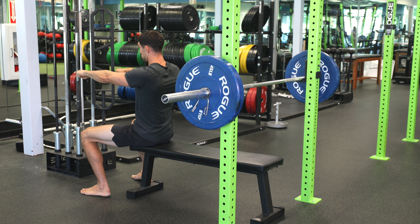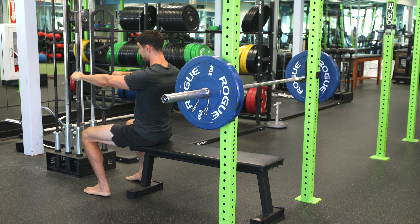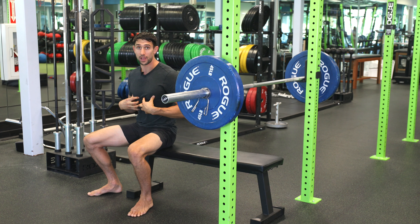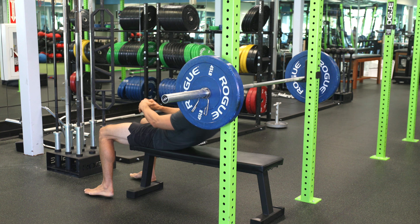Once we lift this weight up, think about drawing your shoulder blades back, creating that torque, maintaining a tight core, creating stability in the hips, controlling the lower of the weight, pressing up, and breathing out on the way up. So what it's going to look like is this.